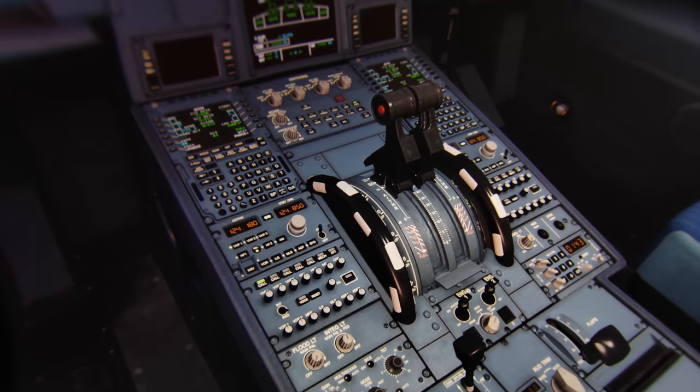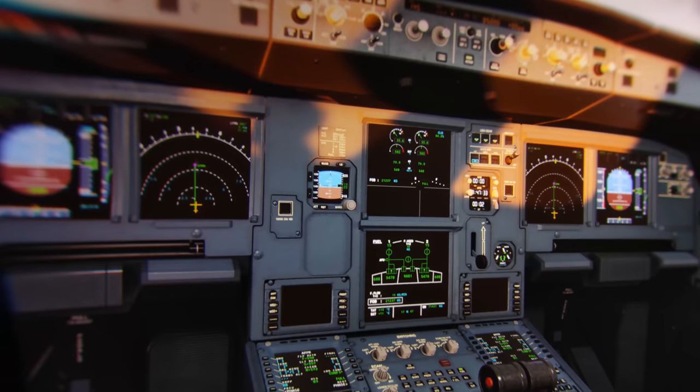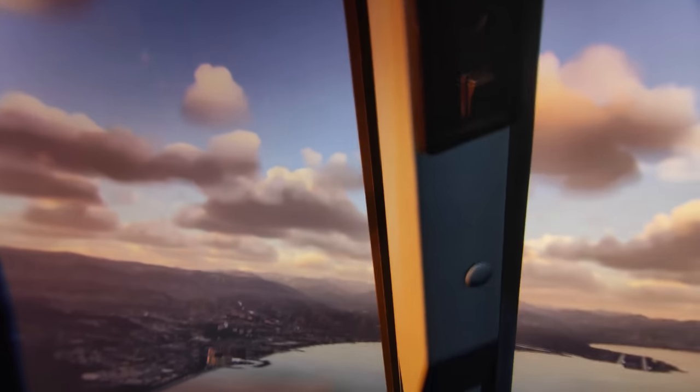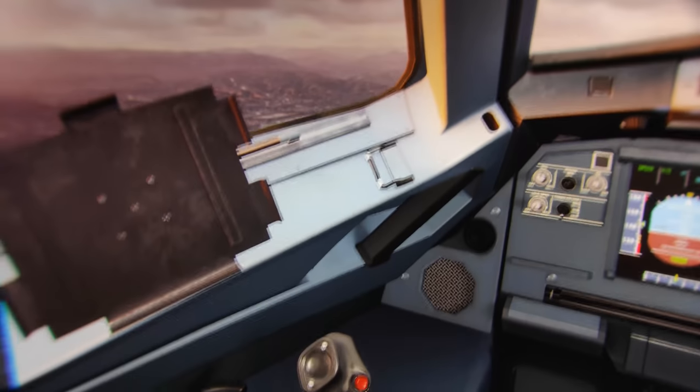That is so beautiful. I hope that more VR headset companies would go back to aspheric lenses. But I need to stress this again — aspheric lenses also have disadvantages. And the biggest disadvantage is that they introduce distortions.